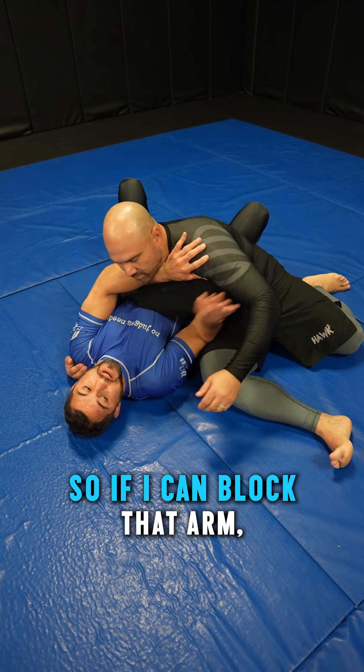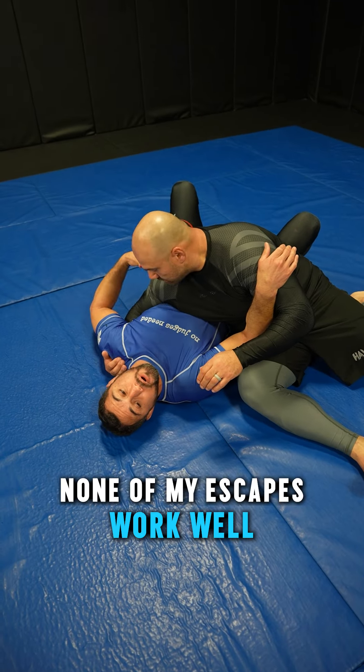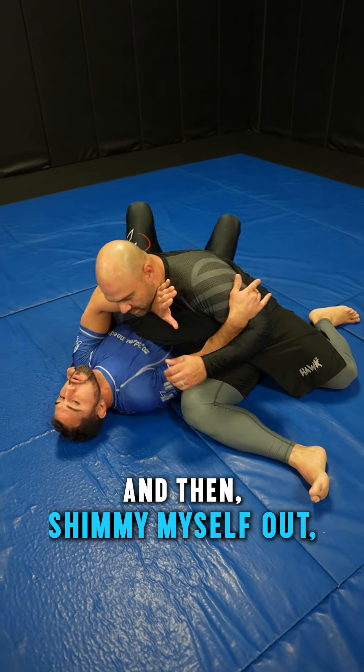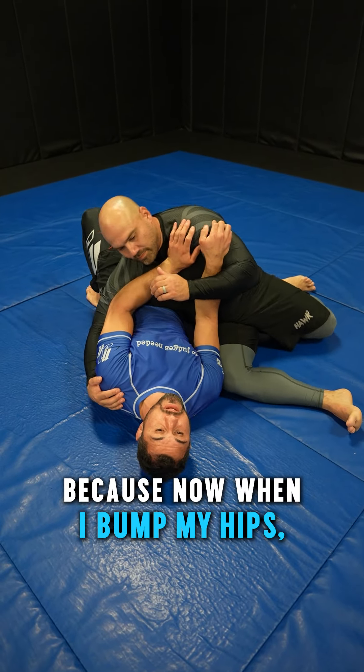I don't want him to get his arm around my neck, so if I can block that arm and frame in the neck, that's best. None of my escapes work well if he's up high on me. So the first thing I've got to do is frame him and shimmy myself out, getting him as low on my hips as I can — because now when I bump my hips, he actually moves.